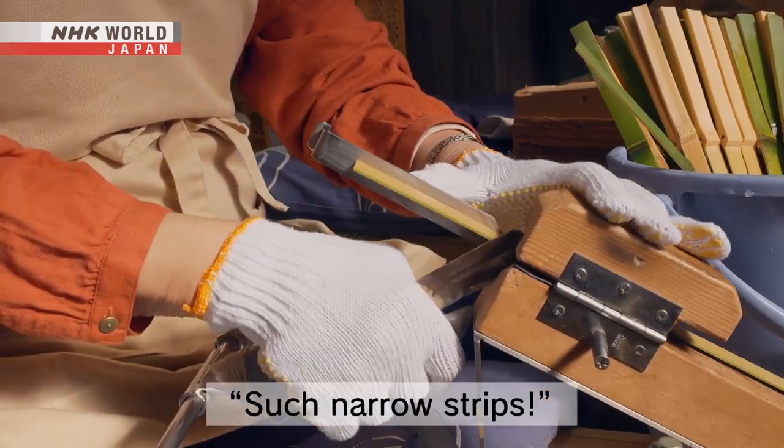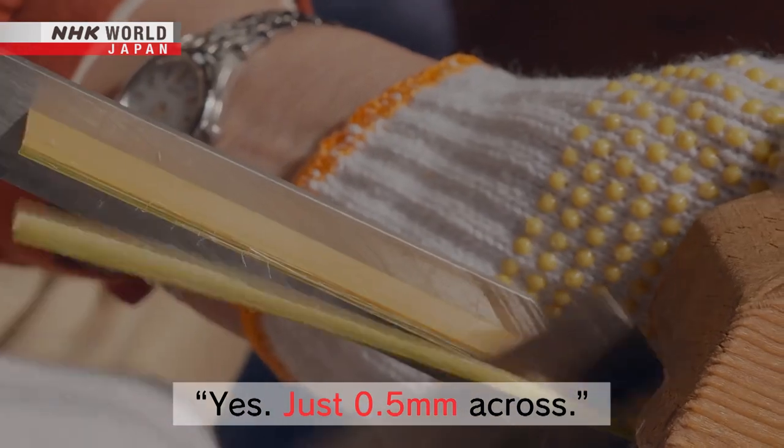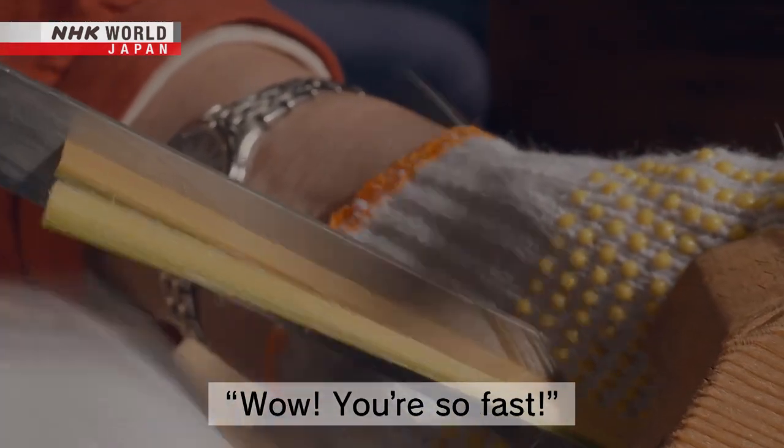It works like this. This is 0.5mm — it's definitely 0.5mm. It's fast.